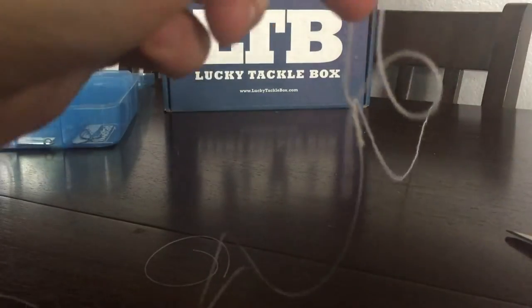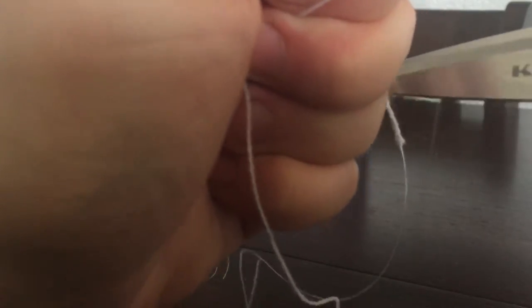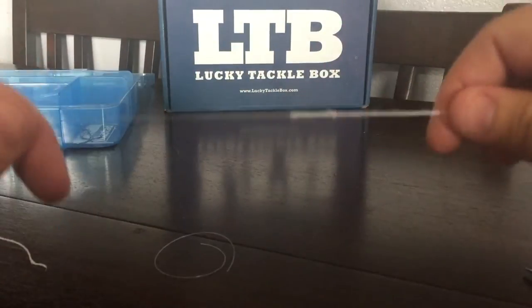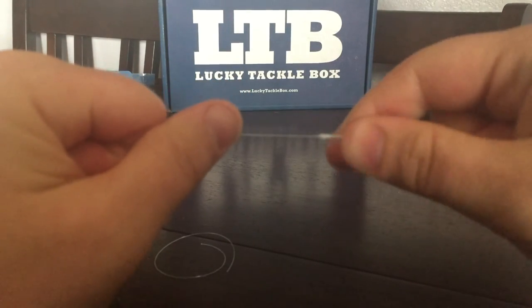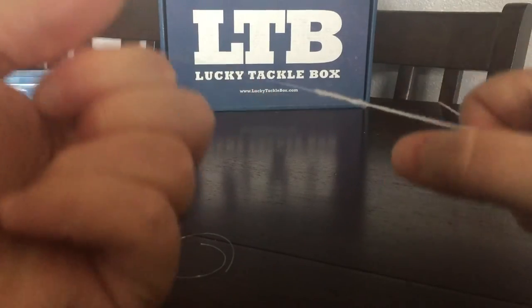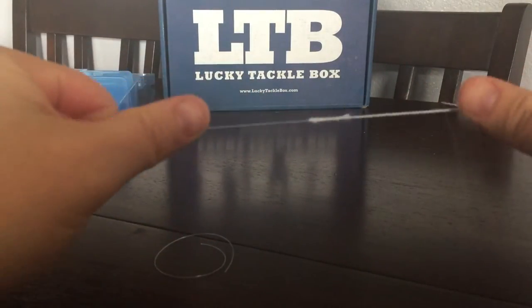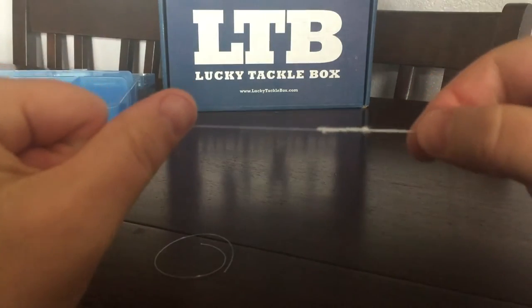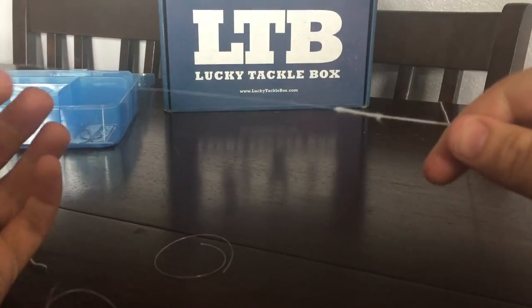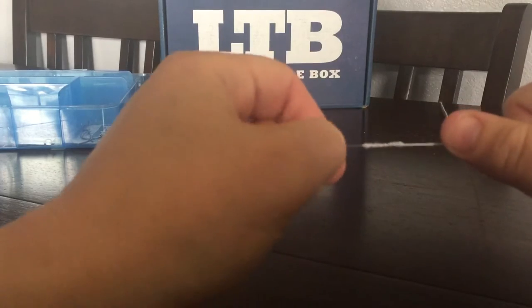Tie a couple more regular knots nice and tight — this is optional, but it covers up that little tag end. Cinch it up, then cut off the rest of your tag end from your braid, and there you go — a nice FG knot that is super tight and super thin. It goes through your rod guides no problem, nothing to scratch or tear up. Just practice and practice until you can tie it out in the field without any issues. That's the Palomar and the FG knot — the only two knots I plan on using for now.